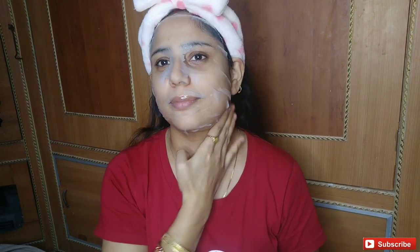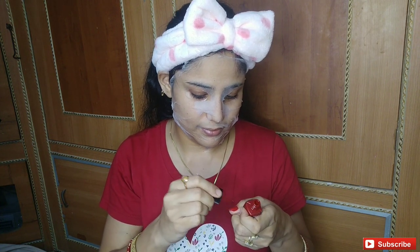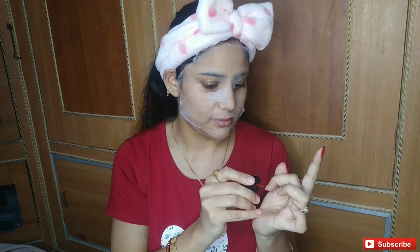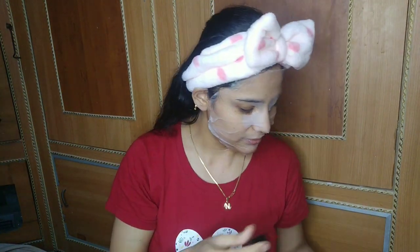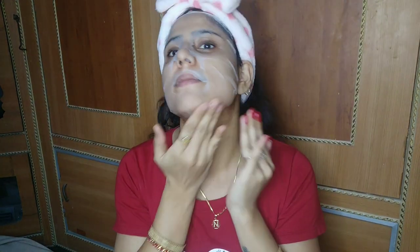Apply it on your face and leave it for 15 minutes. It will also penetrate 10 layers under your skin and repair your skin from inside. For the 15 minutes, we will do a little nail paint and pamper ourselves until the time is up.